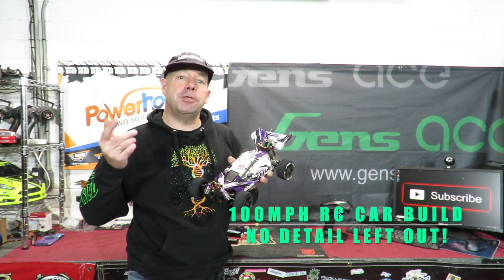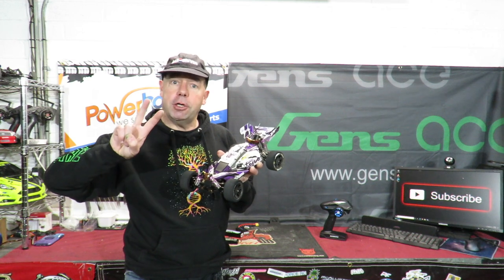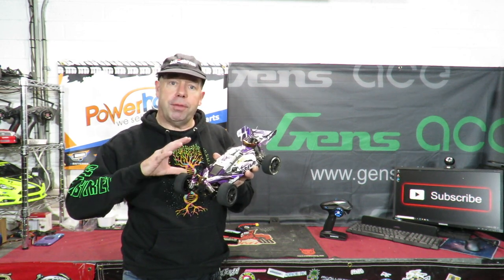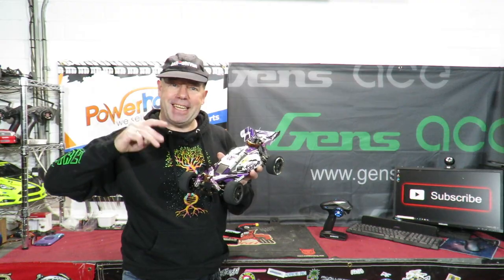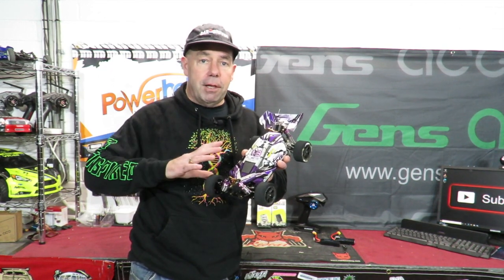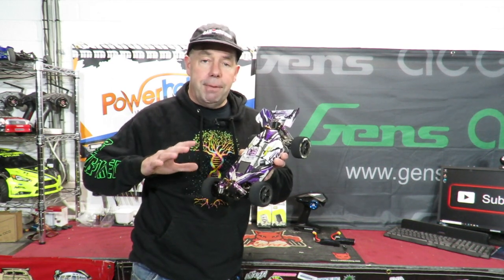Welcome to my 100 mile an hour RC car build. If you saw the other day's video you'll have seen this car run 100 miles an hour on just 2S. A few people have asked what I've got fitted to this car, what tweaks and mods I've done. So I'm going to tour around the car and talk through the mods it's got on it, future mods I'm going to make, and news of its upcoming 3S test. I leave nothing out - every part and mod I'll talk you through, and if I've missed anything have your say in the comments.